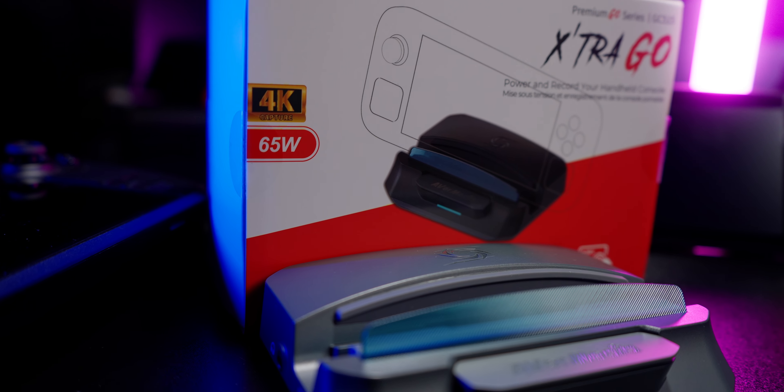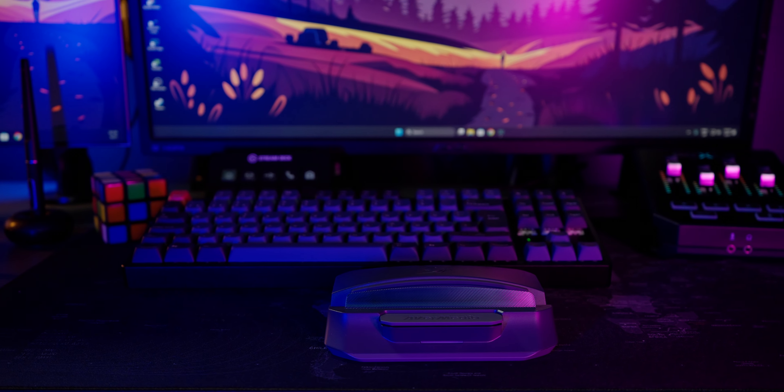I got an idea — what if you take this capture card and this dock for a handheld device and press them together really hard? You get this right here: the Avermedia Extra Go GC550. It's like they did the same thing — this is the world's first dock for handheld gaming devices, smartphones, and tablets that doubles as a capture card. Let's dive deep into the key features of this powerful capture dock designed for both home and on-the-go use. This is Kramer Alert. I am an Avermedia partner and they sent me this product to test and review, but as I always do on my review videos, this is going to be my honest opinion — the good, the bad, and whether it's worth it for you.